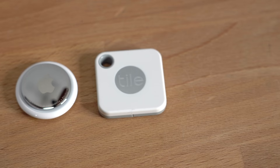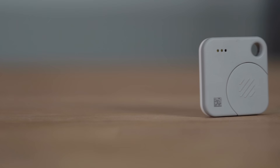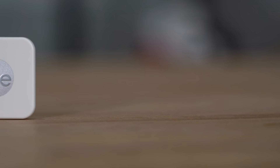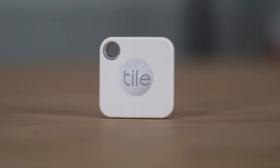Now that we've talked about the main features and design of the Apple AirTag, let's compare it to the Tile Mate. The Tile Mate is one of the cheapest Tiles available — right now it's on sale on Amazon for just $19.99, which is already $9 cheaper than the AirTag. But there is definitely a build quality difference: the Tile is made of very cheap-feeling, very light plastic, whereas the AirTag feels premium. The Tile Tracker functions in a very similar way in that it uses Bluetooth to help you find it when you're close by and also connects to the Tile Network to locate items if you're far away.